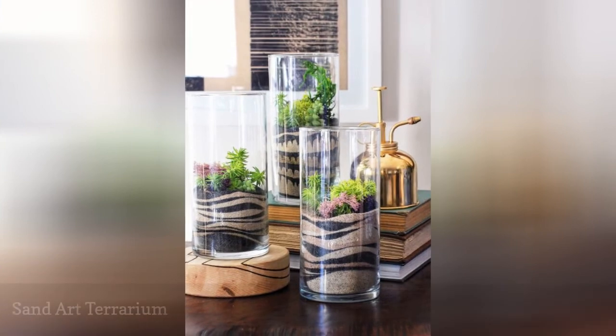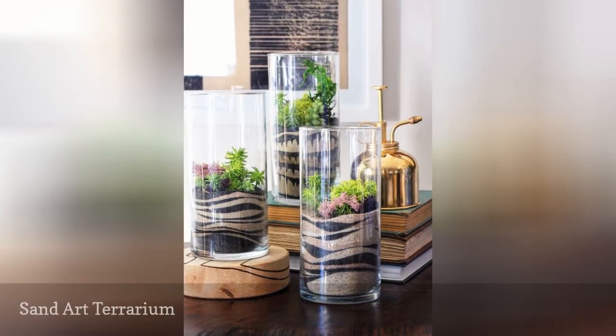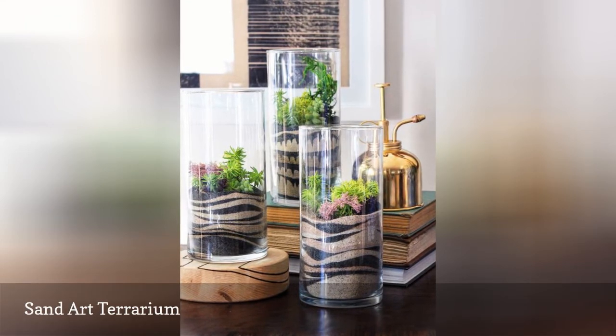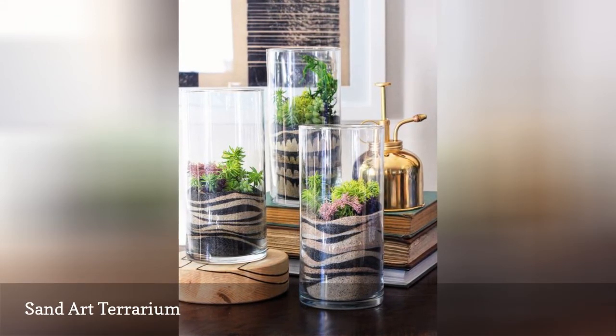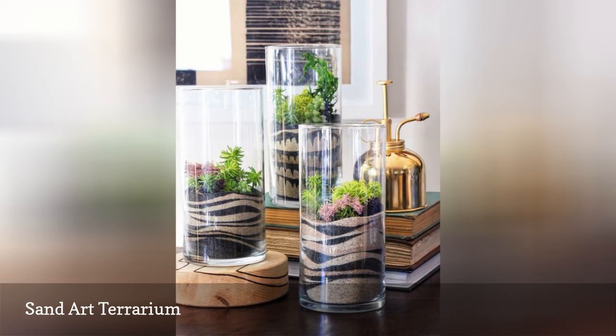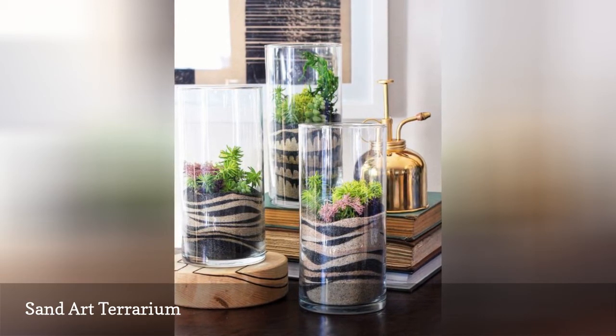If you're not sold on flowers or candles for your wedding centerpieces, consider a sand art terrarium. Use different colors of sand to create stripes and other patterns in a glass jar, then add some greenery to top it off. The sand will be the star of this inexpensive centerpiece.